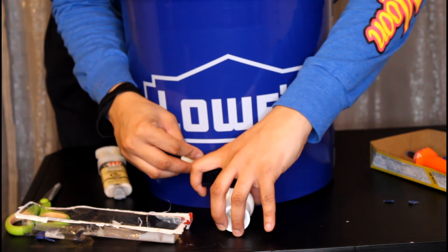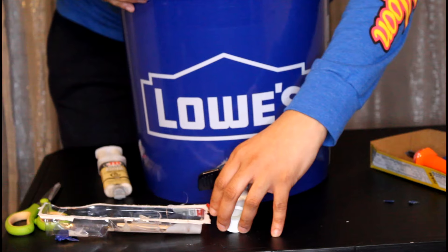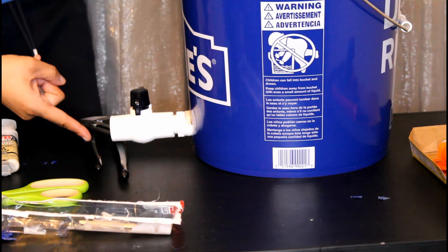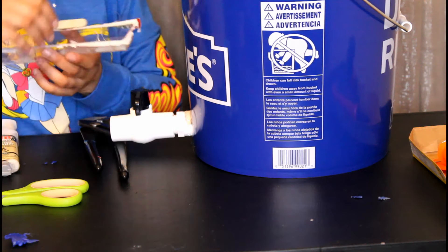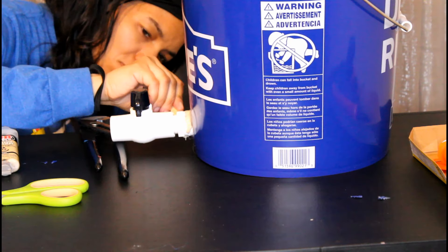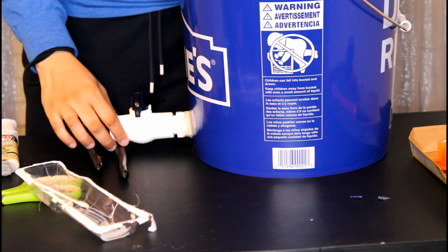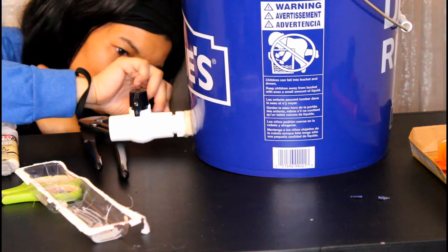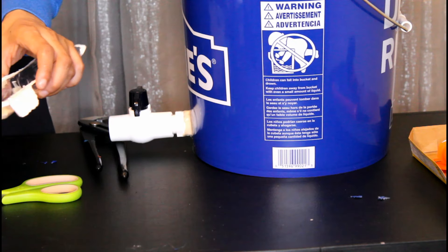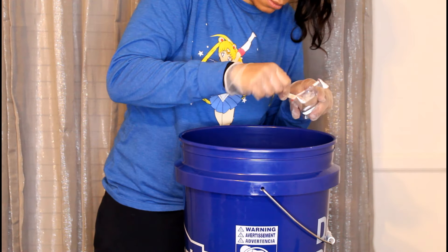Glue it in there. Make sure that you don't have that valve sticking in too far — I put something under there to prop it up to dry. Go ahead and finish gluing around; you want to cover all of the seams as well as where you connected the coupling and the valve. Make sure you don't have any gaps where air can come through. Put glue around the hole on the inside as well.